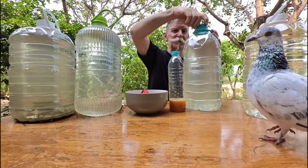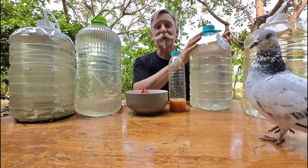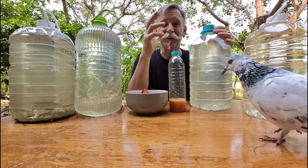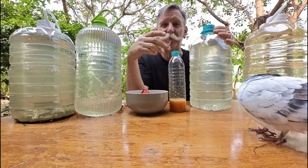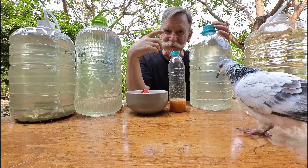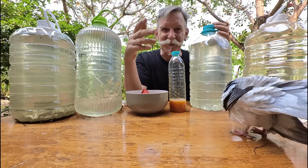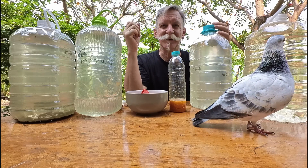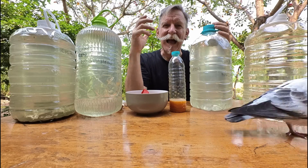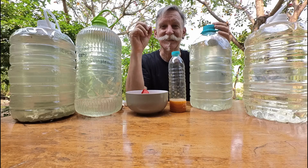Then set the bottles somewhere they get as much sunshine as possible. Every day, upturn the bottle and mix it up a little. Once the mixture's added give it a good shake, and once a day make sure you're turning the bottles so the mixture gets circulated through the water. Don't shake it violently — just turn it over so the bacteria starts to take.